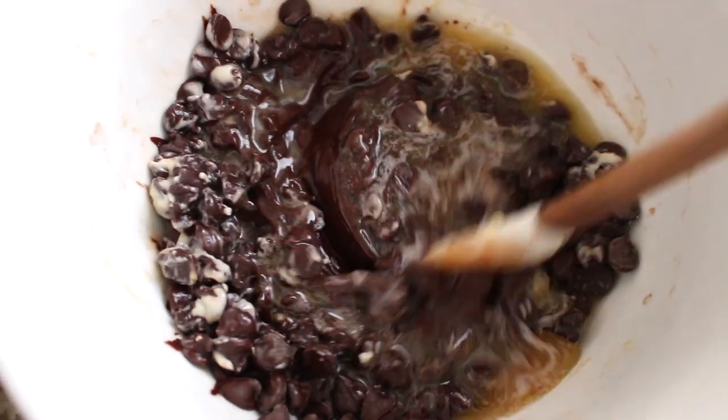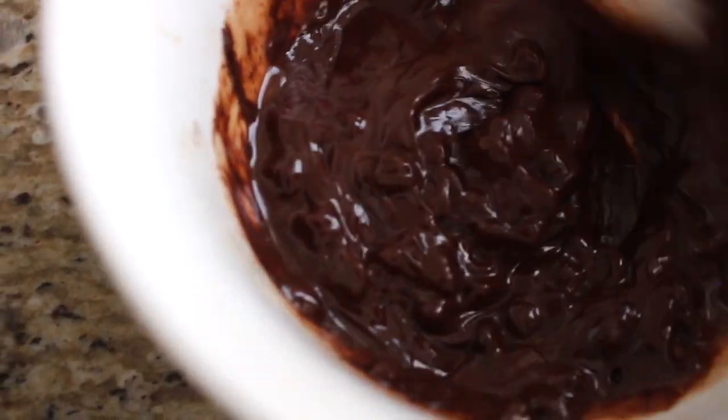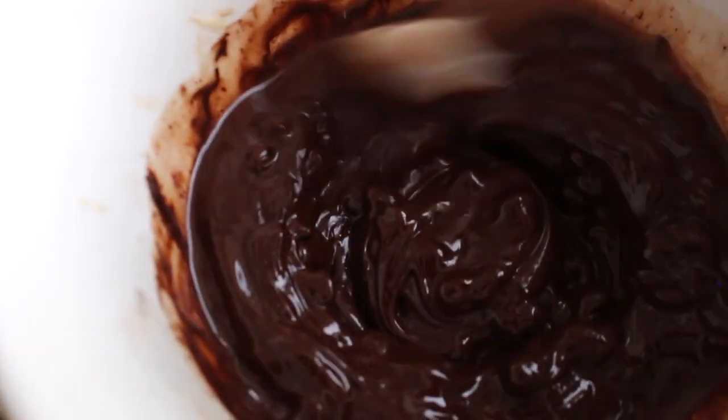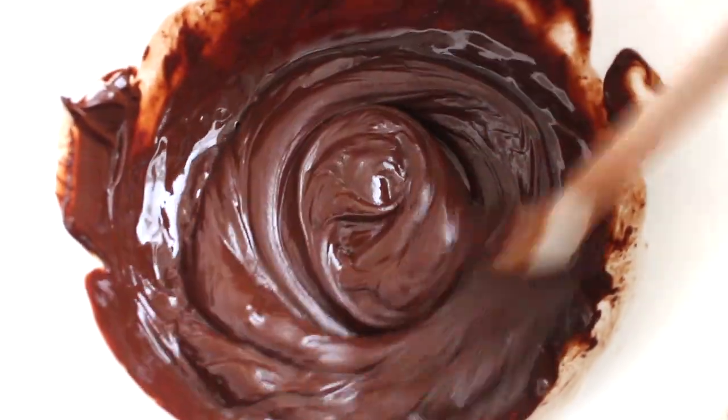I melt this in the microwave in 30-second increments, about three times. First 30 seconds, give it a stir; another 30 seconds, give it a stir — it'll look almost ready; then one more 30 seconds, stir, and you're good. I do this first because you want the chocolate to cool down a little before adding it to the cookie recipe.